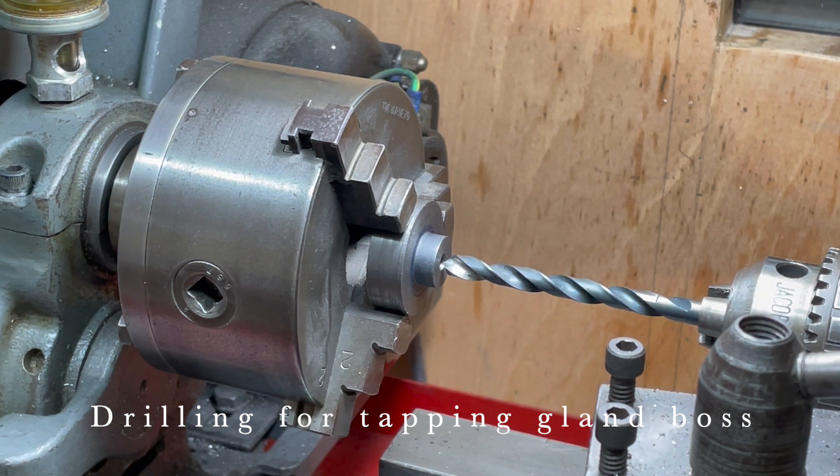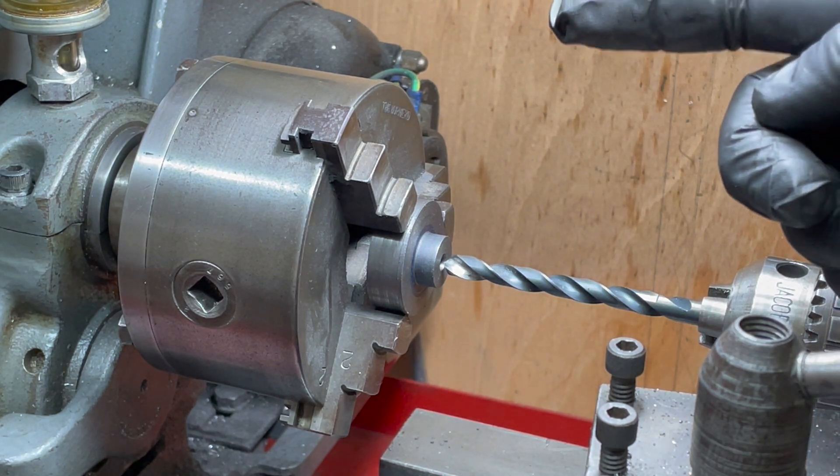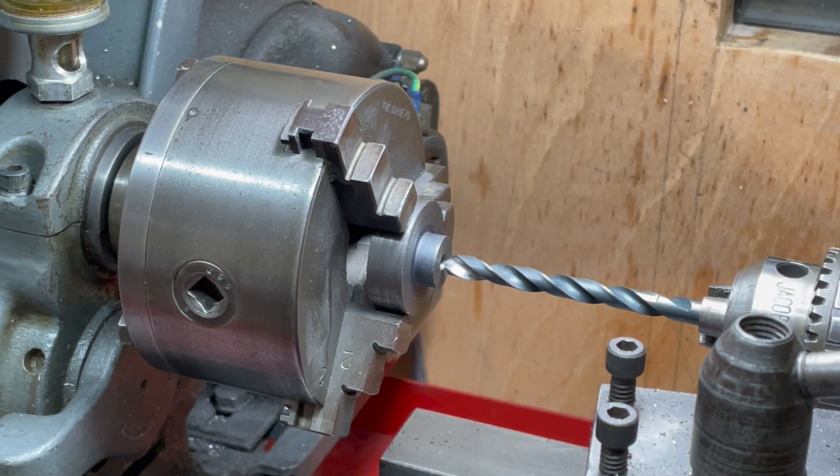I'm drilling the tapping size for 5/16th British Standard Brass. I need to go in 281 thou, so I've got a dial test indicator set up just out of shot here. I'm going to use that to guide me in that exact 281 thou from the surface of the work.